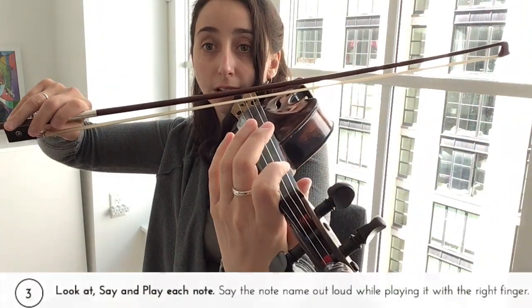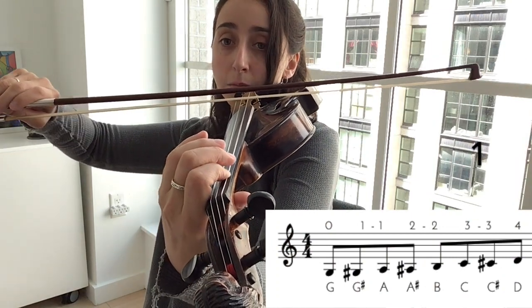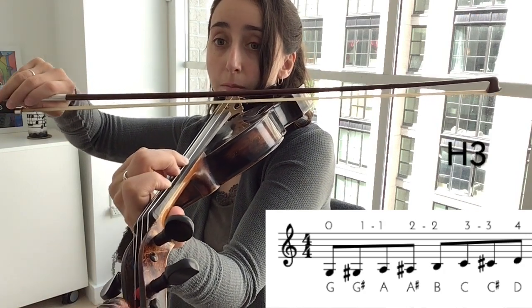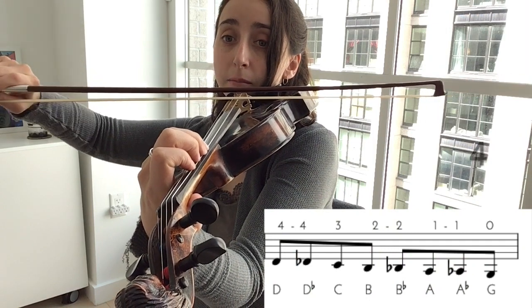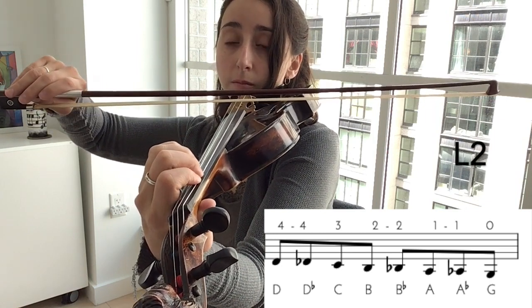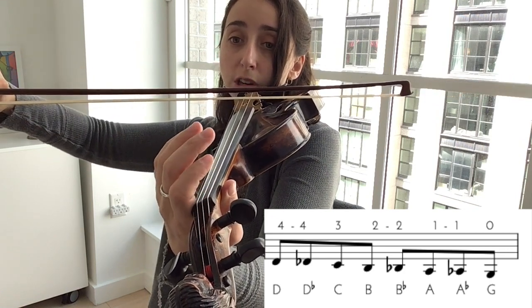G, G-sharp, A, A-sharp, B, C, C-sharp, D — now down — D, D-flat, C, B, B-flat, A, A-flat, G. Make sure you say them. If not, then rewind and do it again.